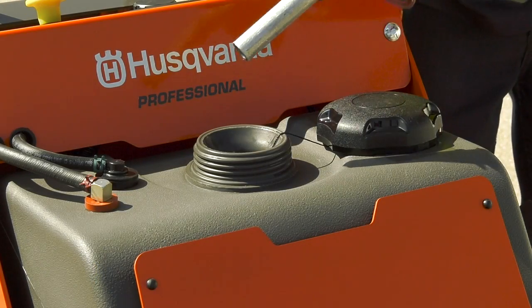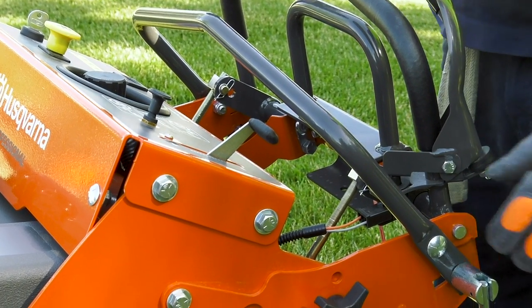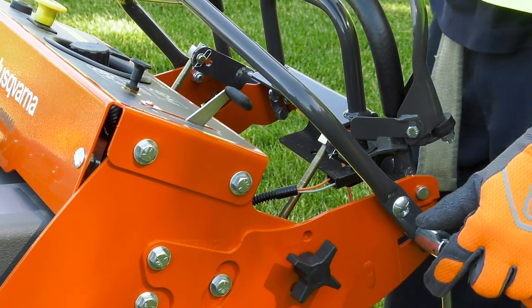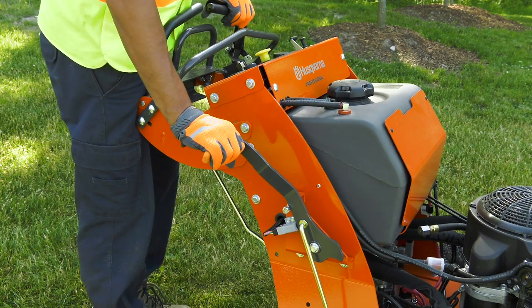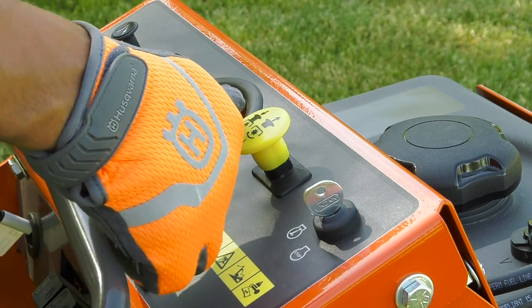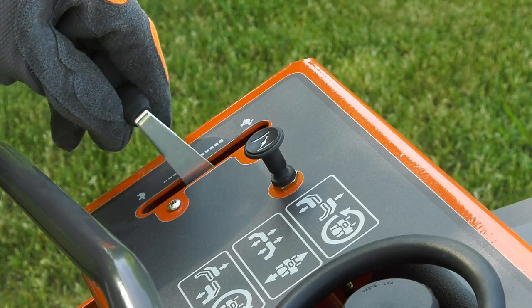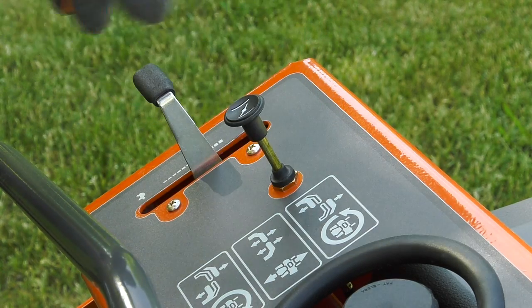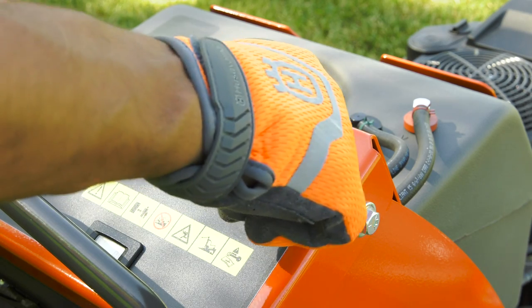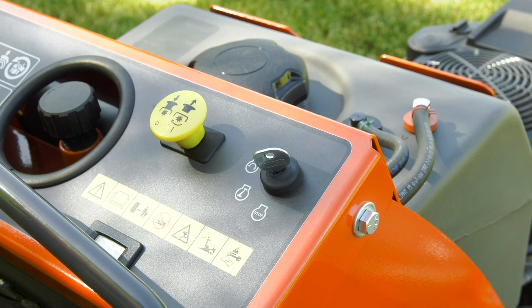With the mower fueled up, we can get down to work. Here's the process for starting the engine. Watch as our operator adjusts the safety bar halfway back and tightens the speed adjustment lock for a moderate mowing speed. He engages the parking brake, disengages the mower blades by pressing the blade switch down, and moves the throttle lever to the mid-throttle position. If the engine is cold, you'll want to pull up the choke control to help with starting. Next, the operator pushes in and turns the ignition key to the start position. Remember not to operate the starter for more than 5 seconds at a time.